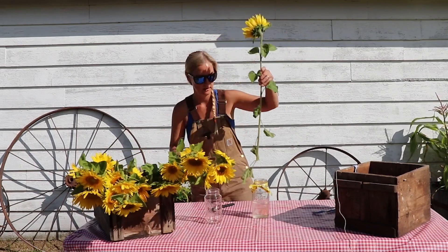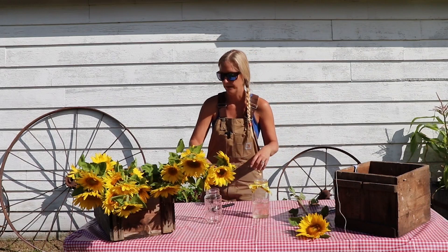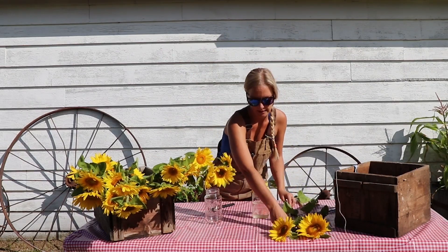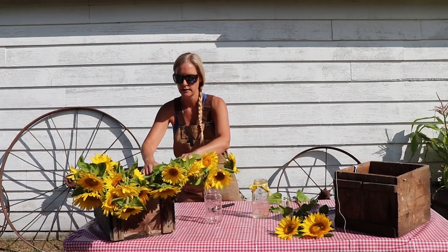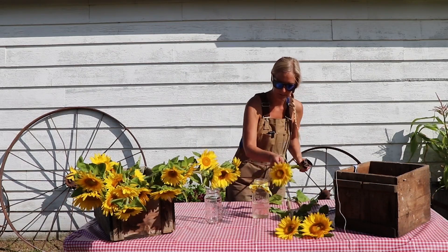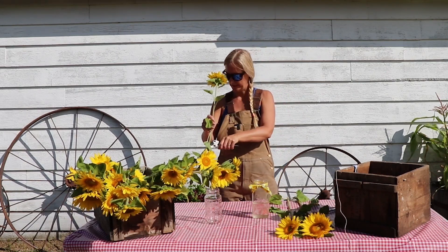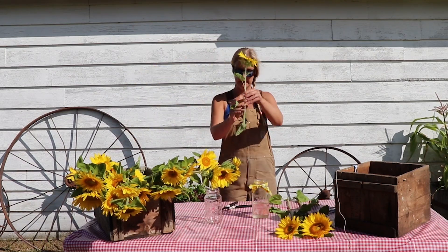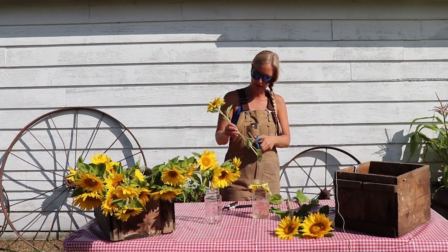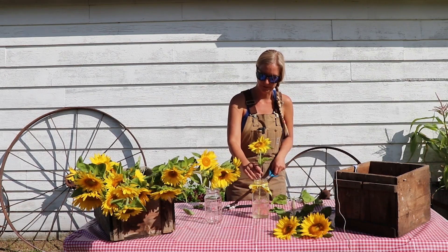And then you pick your flowers. We've got a nice big guy here — we're going to save him for the center. I'm going to do a nice big center and then just small ones around him, so we're going to pick three to have as our center focus. You just measure them up to the jar — you can see we need to cut a lot off. Cut them at a 45-degree angle; the angle helps because then they're not flat on the bottom and they can take that water in. Also take off some of the leaves because their energy needs to stay at their heads.